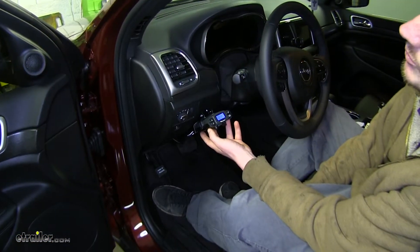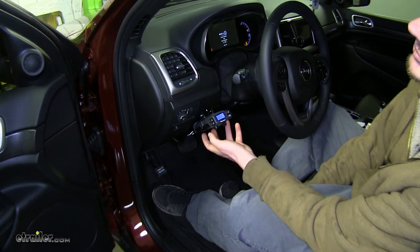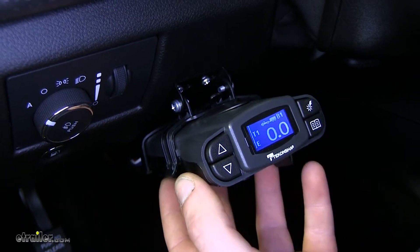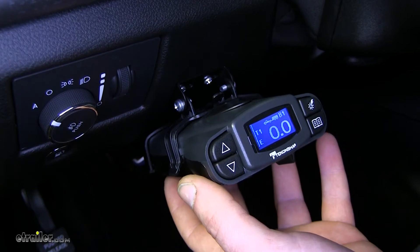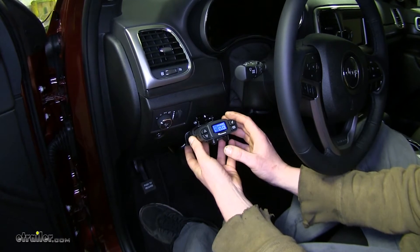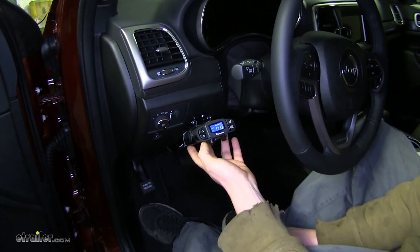This is a premium brake controller with an abundance of extra features in addition to a regular trailer brake controller's uses. This braking system is proportional, so the faster you're moving and the harder you apply the brakes, the more it's going to transfer back to your trailer, allowing it to stop the same way that your vehicle stops. It can be mounted in a 360-degree rotation because it'll auto-level itself, giving you flexibility in placement on your vehicle.